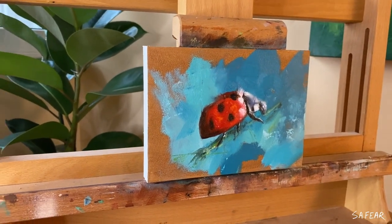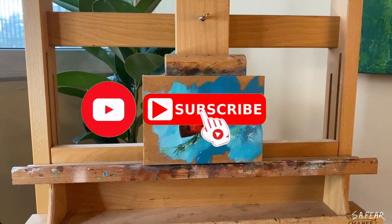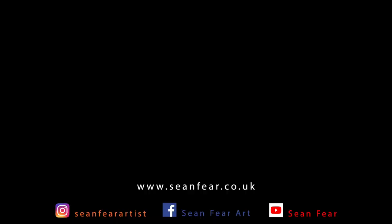If you have any questions about the process then please comment below and I'll be happy to answer you. Don't forget to subscribe and hit the bell, and I'll see you next time. Have a great day. Bye for now.